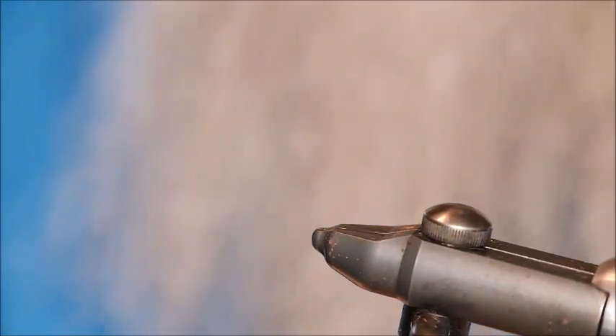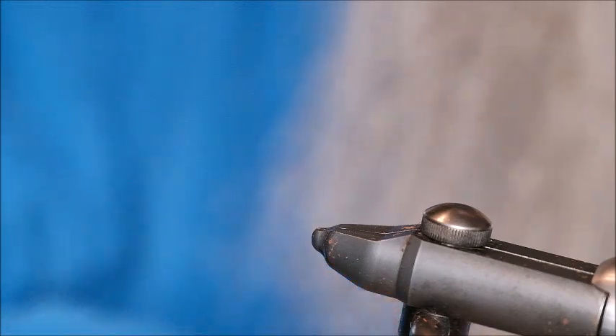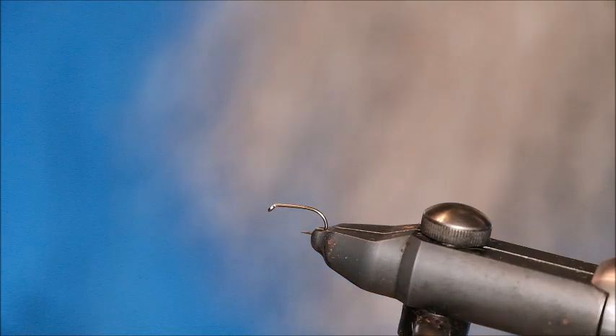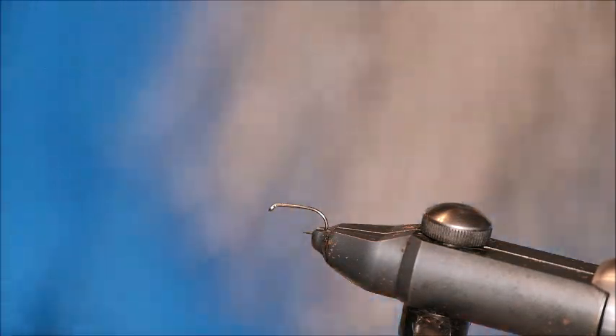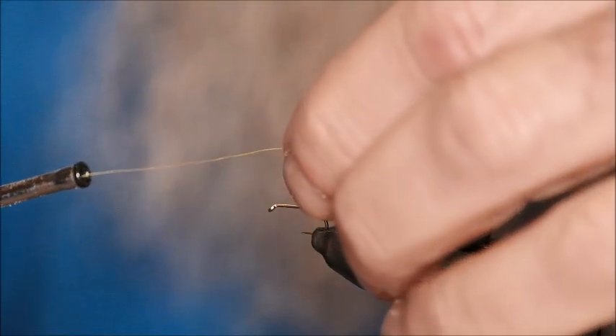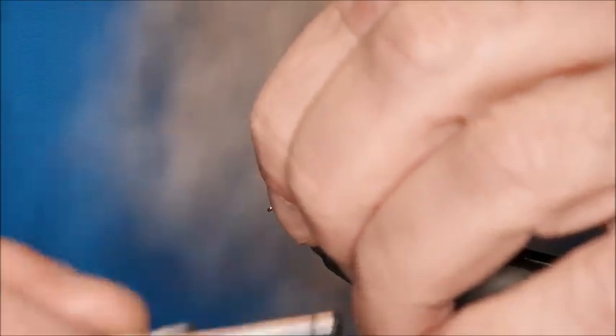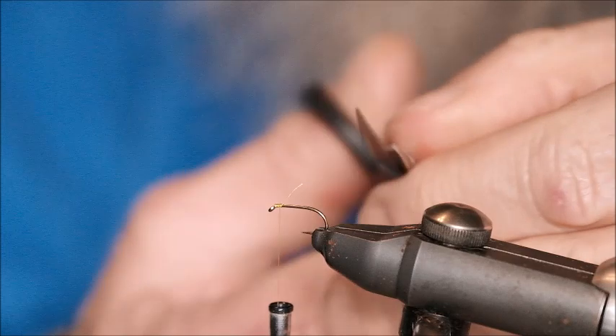The hook I'm going to use to tie this fly is a Camasan B175 in a size 14. Very strong hooks, never let me down. Now they are barbed, so you can debarb them if you desire. The tying thread is a Unithread in 8-0 yellow. So the first thing to do is to make a start just behind the eye — four or five turns — just snip off that little piece there.